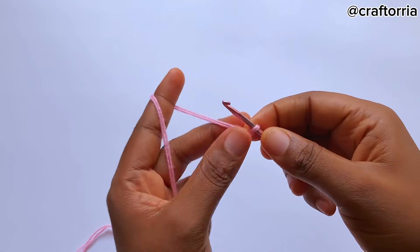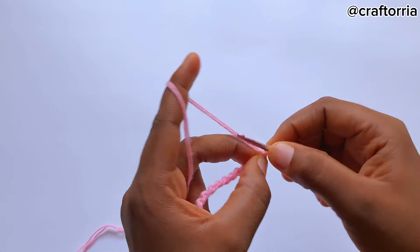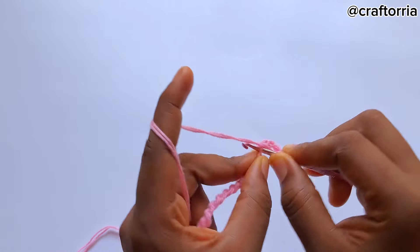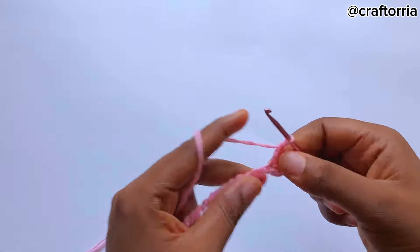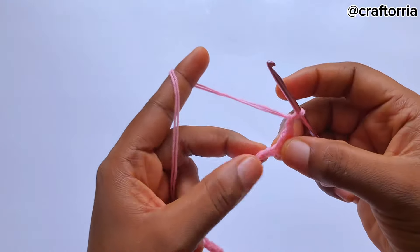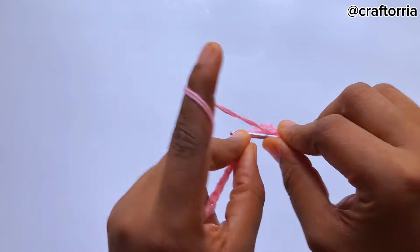After making your 44 chains, you're going to hold this last chain and make a turning chain of 3 chains, then on that place you are holding you're going to make one double crochet. Now we're going to begin our pattern repeat — you're going to chain one, skip a chain, and make a double crochet on the next chain.